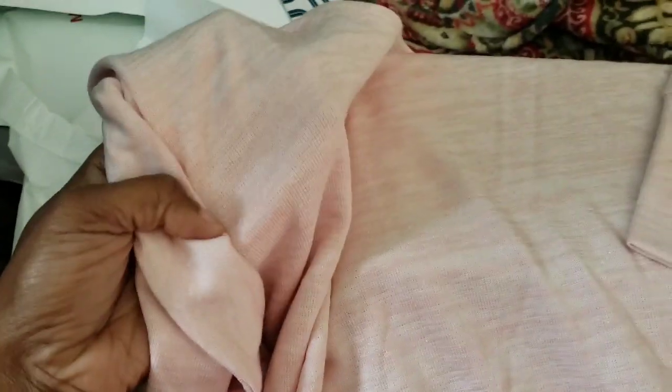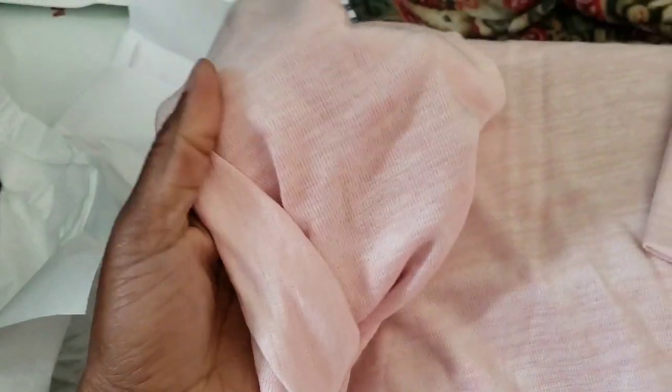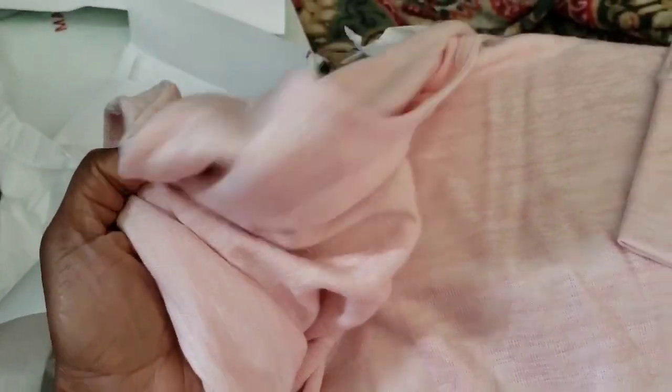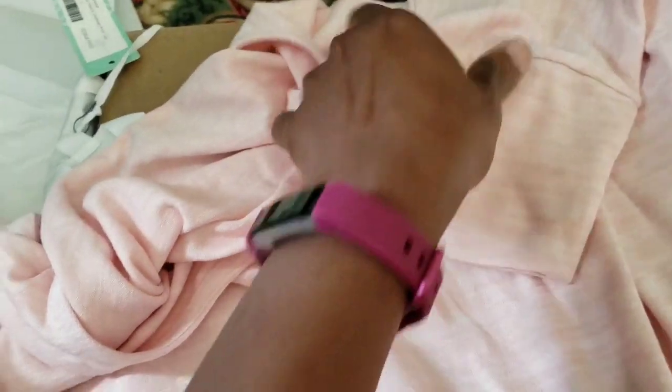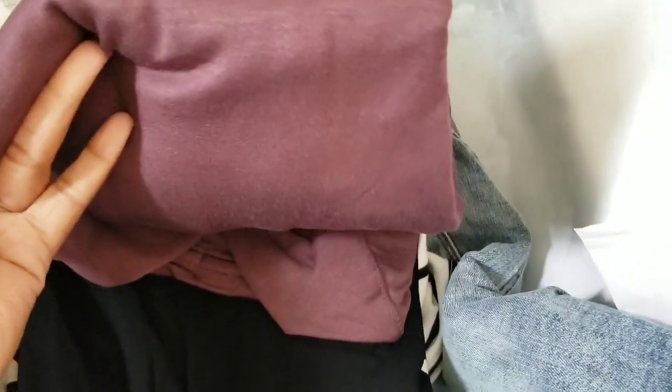So this is the pink shirt here. I can tell already it's going to be a little bit too big for me, but that's my own fault. Look at this material though — it's really soft. I can tell the material is very soft. I'm going to like it. Look at the sleeve here. I already like this one, I cannot wait to try it on.